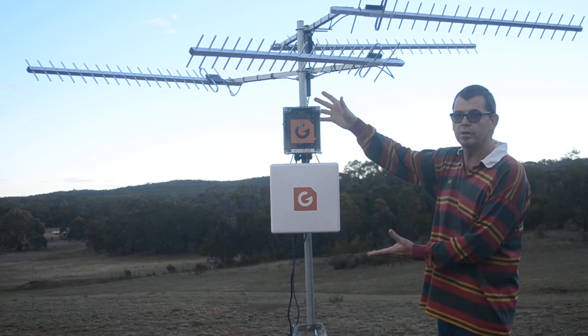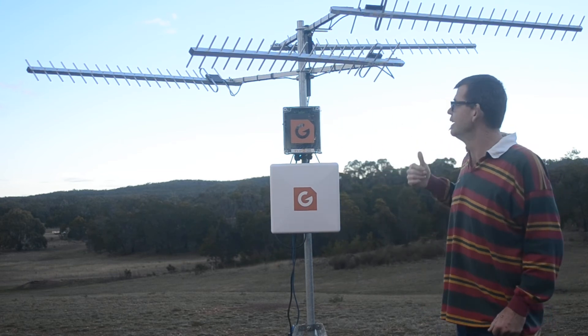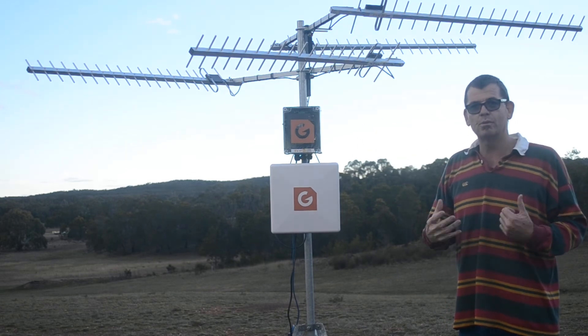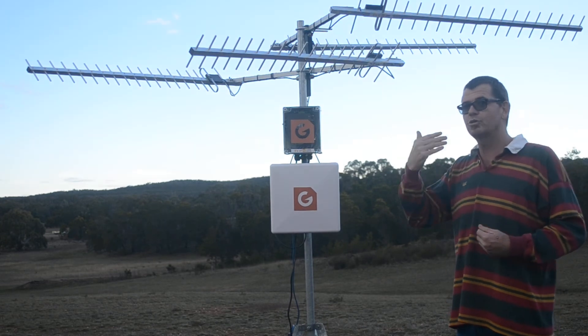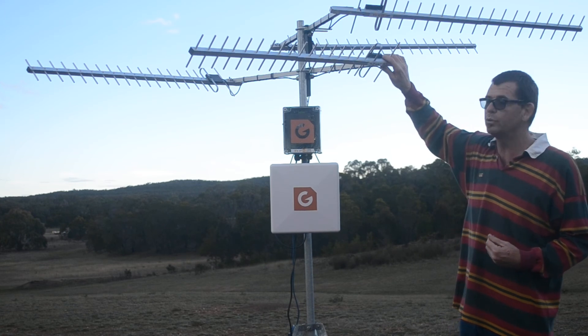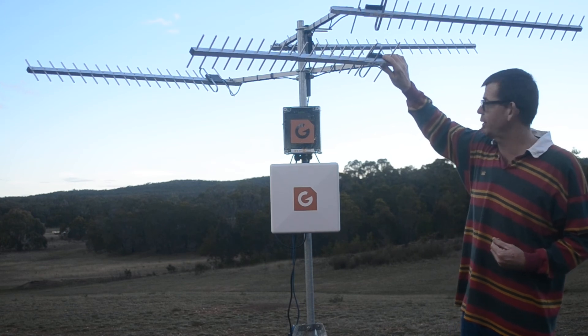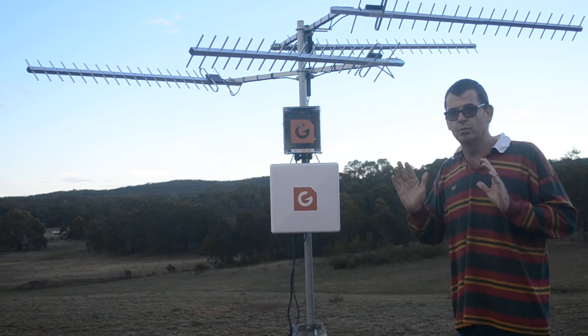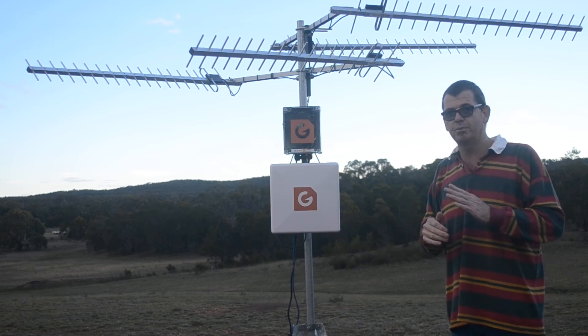This whole unit basically sits at the top of the mast and acts as a high-speed 4G repeated-out wireless hotspot remotely. Because 4G will travel so far with the use of really good, high-quality Twin Peaks Pro antennas, and the fact that it uses very little power, it's a truly remote solution for high-speed internet in Australia.